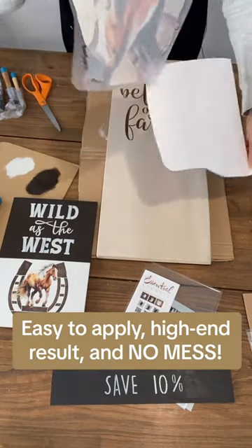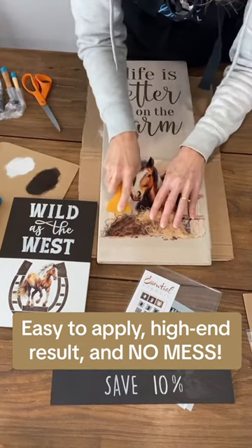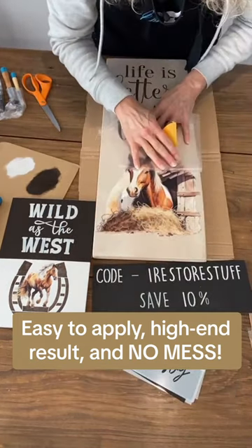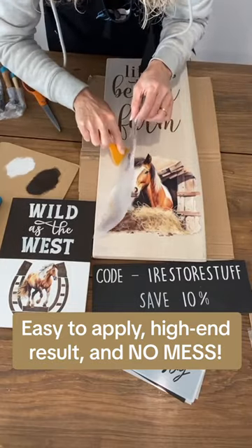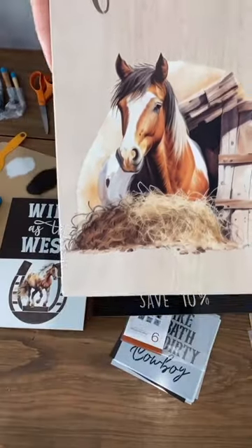Remove the white backing — you're going to be really careful to put it exactly where you want it. I love the size of these. Just beautiful. Perfect. I love it. They are just really a beautiful transfer.